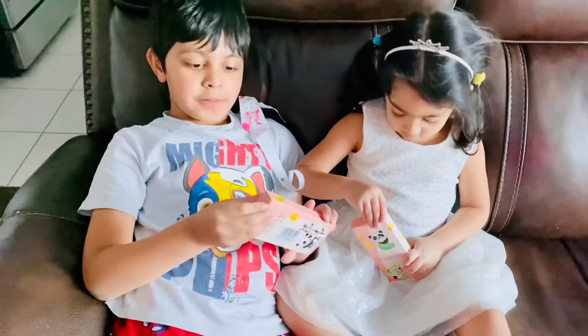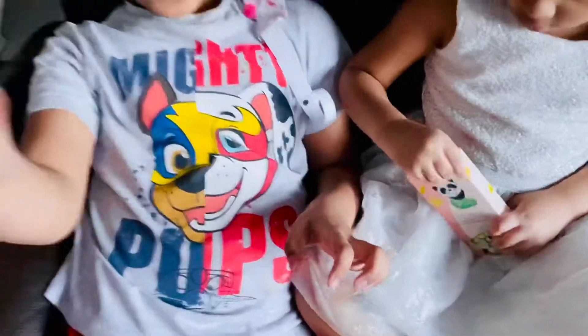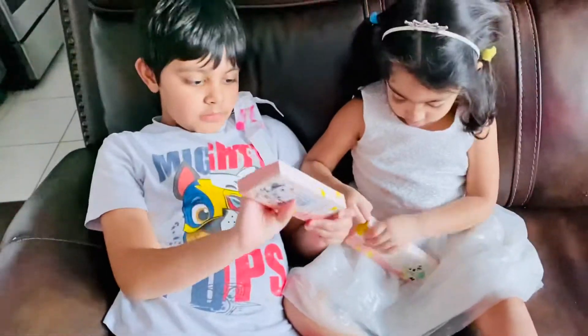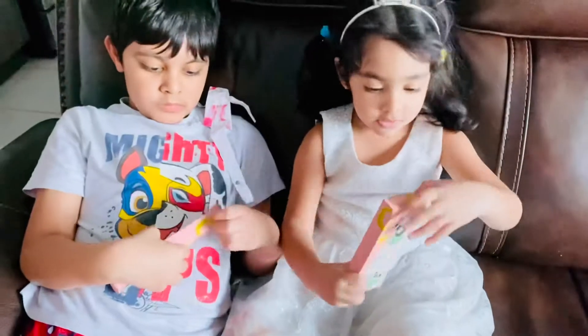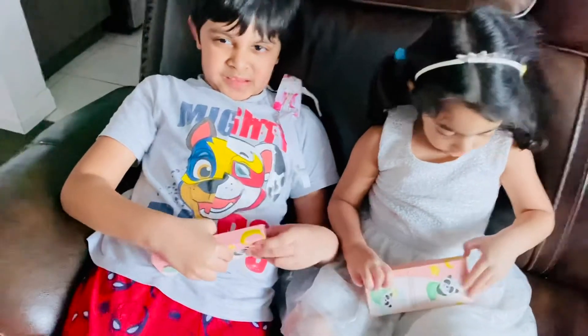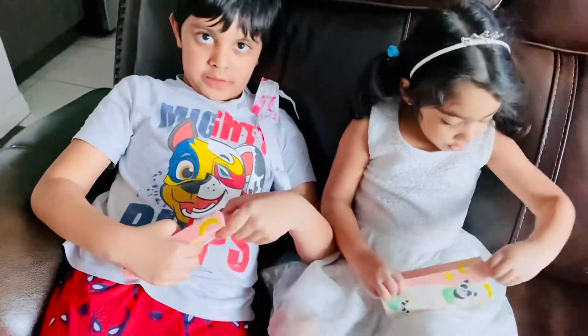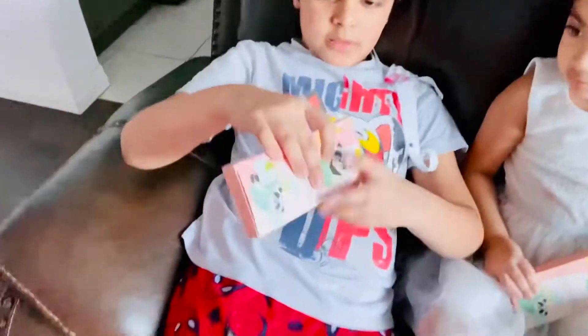Today we are going to open this. What do you get? We get a present. Okay, let's see Fajay. Can you open it? Try, try, try. You will do it. Let me try. Oh yes, you did it.